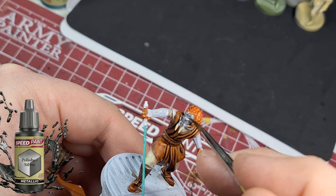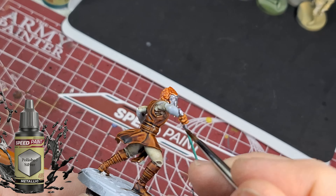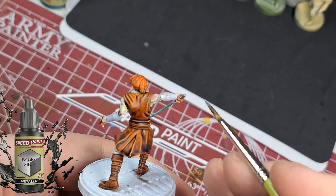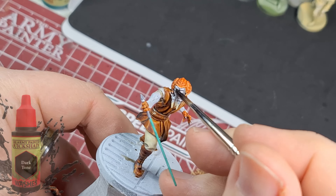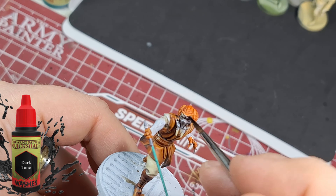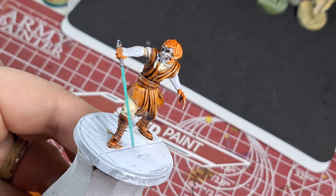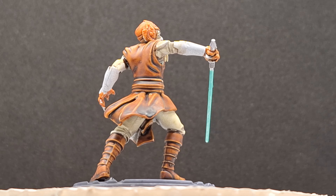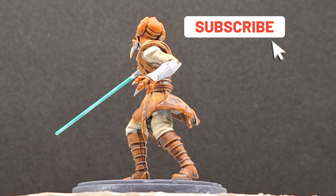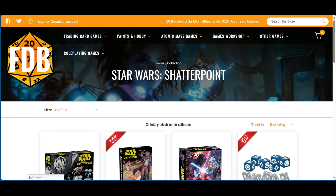Stay tuned until the very end — there is a special offer coming for all you Star Wars Shatterpoint fans or miniature fans who want to paint. I put a little bit of Dark Tone on top of his mask because the silver was a little too flat and not enough to it. And there you go — in barely no time you can have Plo Koon painted and ready to take on clones, stormtroopers, droids, or whoever you want to fight in Star Wars Shatterpoint.